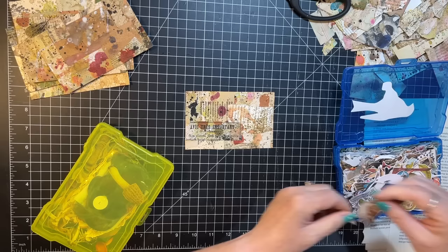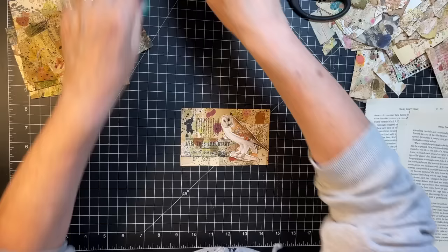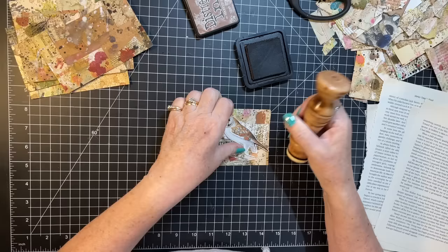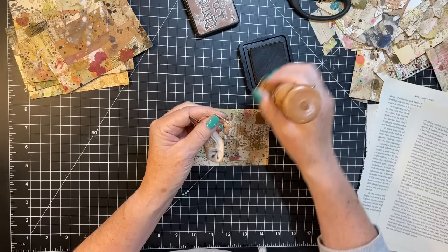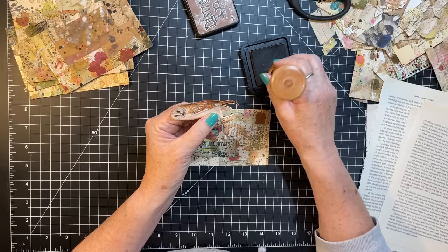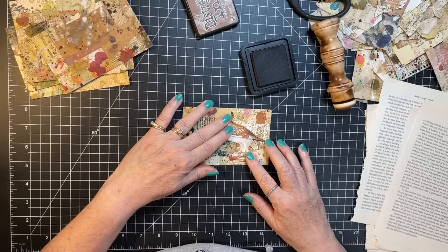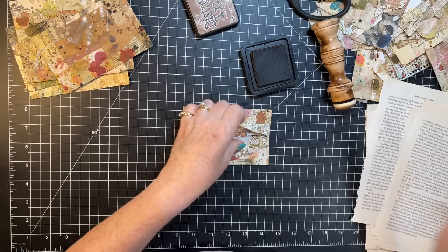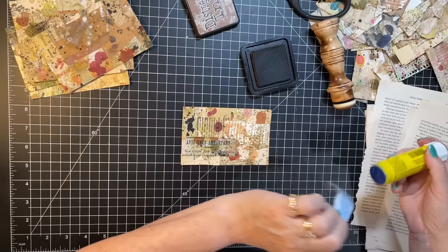Oh yeah, oh yeah — there it is! I do love owls too, they're very fun to put on things. And they go great with fall because they're pretty much fall colors, aren't they? I'm just going to set him like that — maybe we don't need anything more than that.